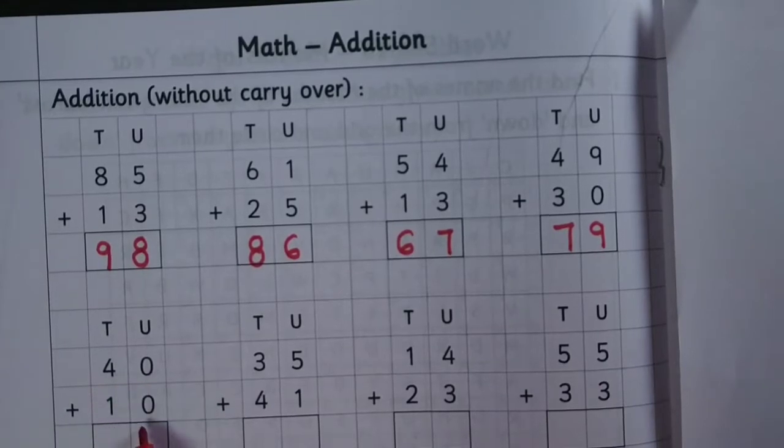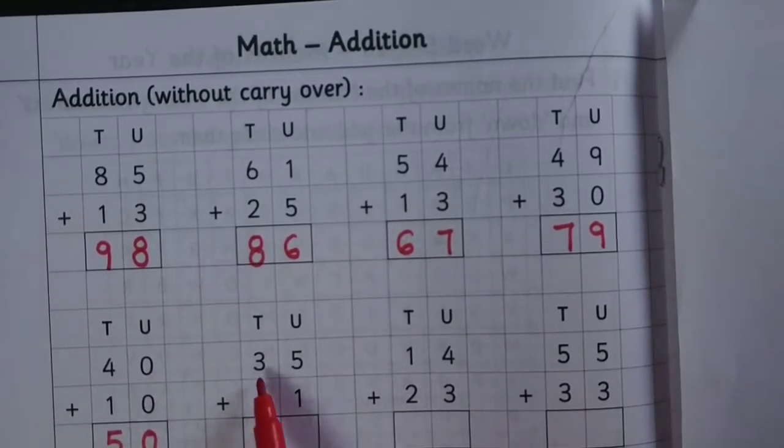40 plus 10: 0 plus 0 is 0, 4 plus 1 is 5. 35 plus 41: 5 plus 1 is 6, 3 plus 4 is 7.